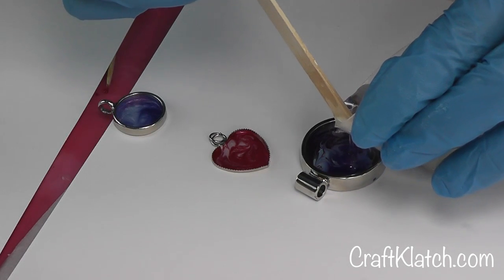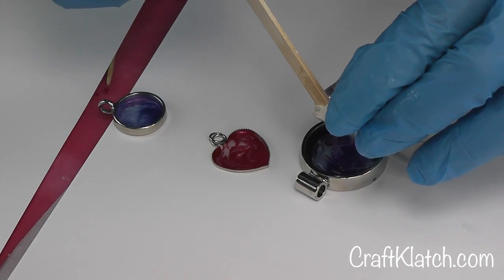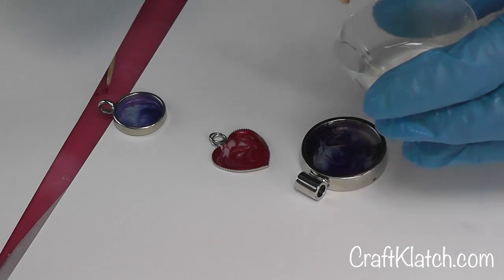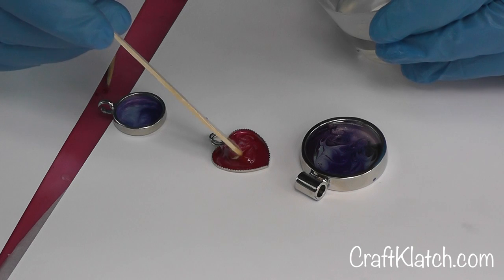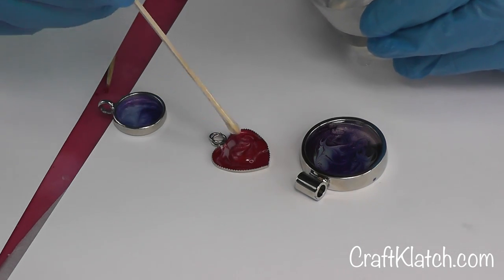I'm going to pour it in. I'm going to drip it in the smaller ones because I don't want it to all of a sudden get away from me and overflow.